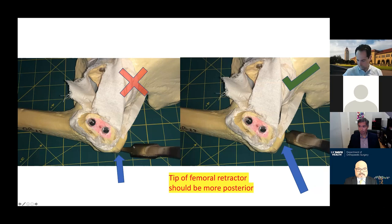When addressing the femur, I teach residents to place the retractor more posteriorly rather than anteriorly to support the bulk of the trochanter and prevent fractures.